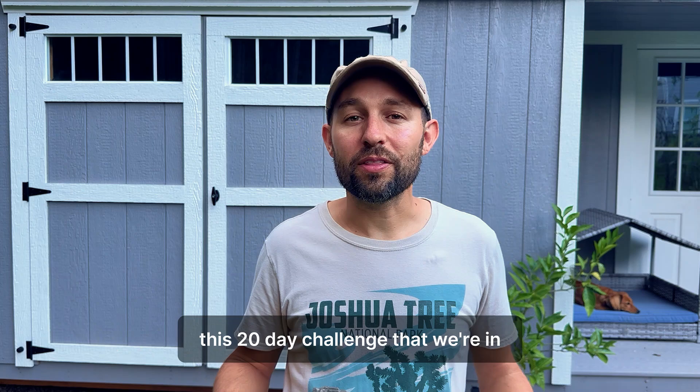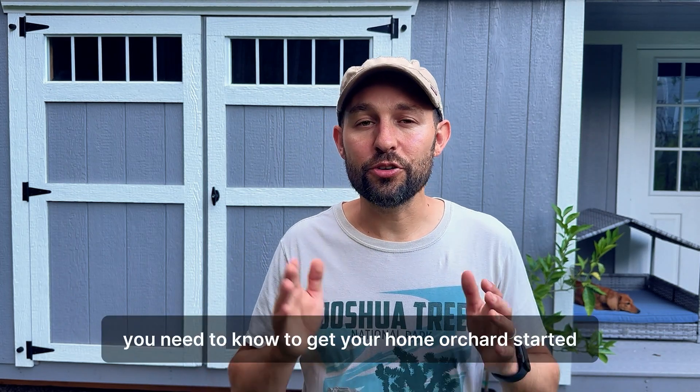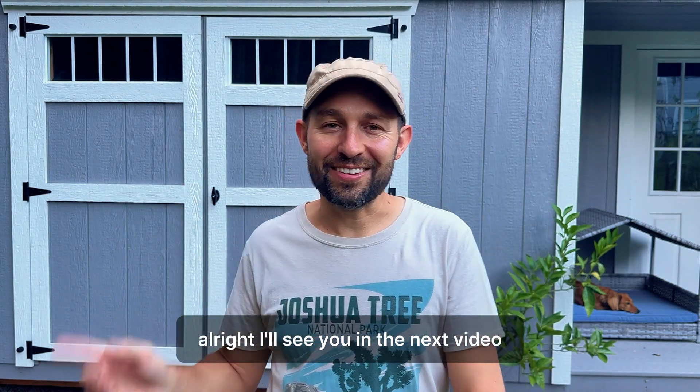If you want to learn more, make sure to follow along this 20-day challenge where we're going over all the foundational fruit tree knowledge you need to know to get your home orchard started. I'll see you in the next video.